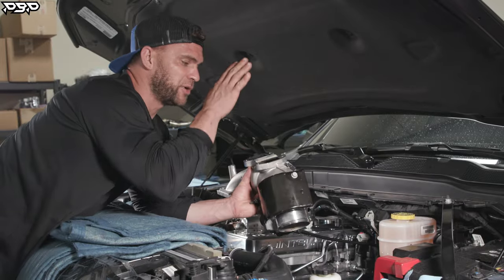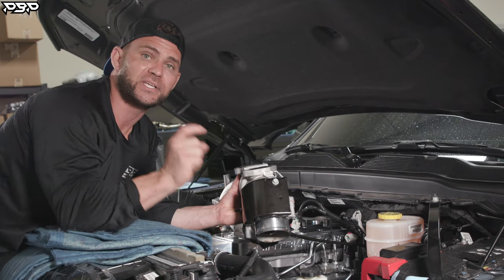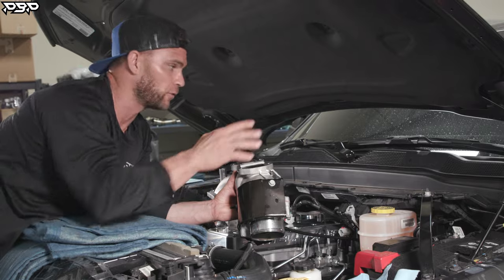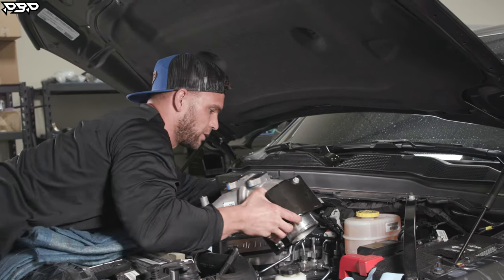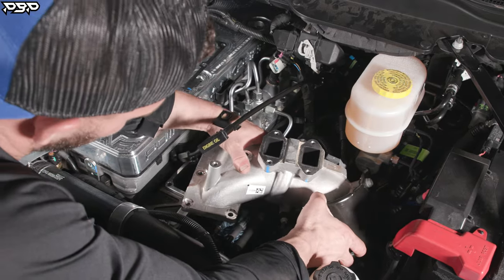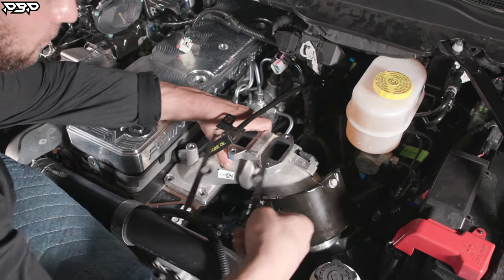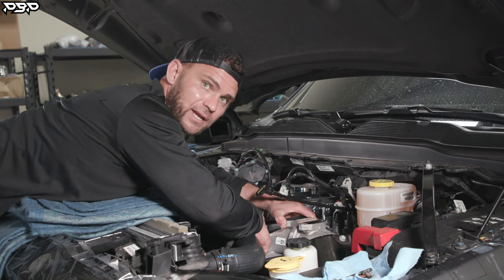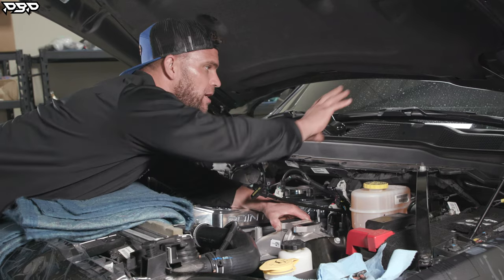Now we're ready to put the intake horn onto the intake air spacer plate. One key note: the 10mm bolts that come out of the intake horn are reused, so place them somewhere you'll know where they are. Slide the intake horn down into the factory boot, pivot it over to the intake air spacer plate, and set it into the factory bolt holes. Remember: the metal gasket must go in between the intake horn and the spacer plate. If it's not in there, you will have a boost leak — that means no power, and everybody's mad. Now bolt it down hand-tight, or if starting your installation, remove the bolts and set them aside.